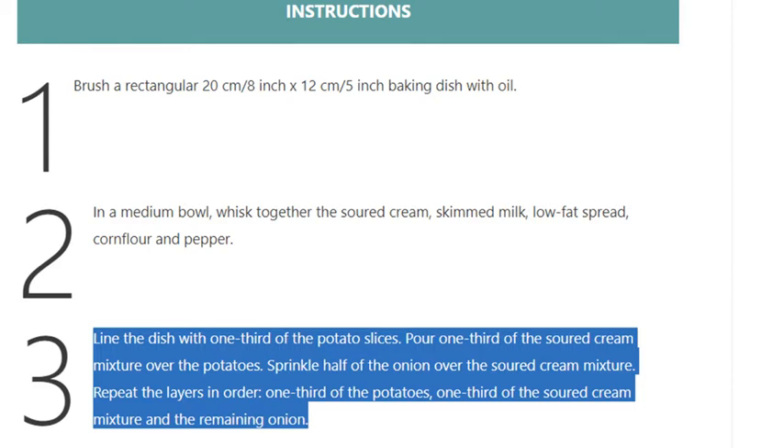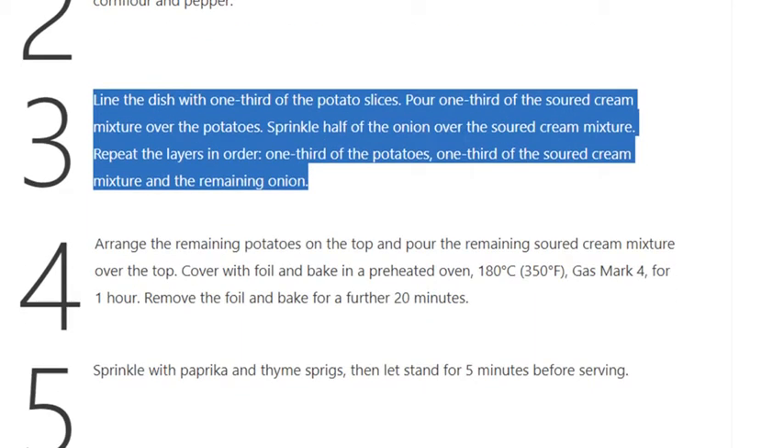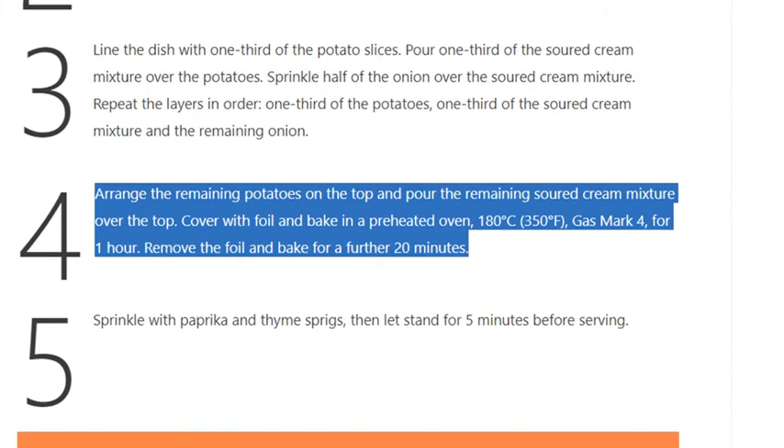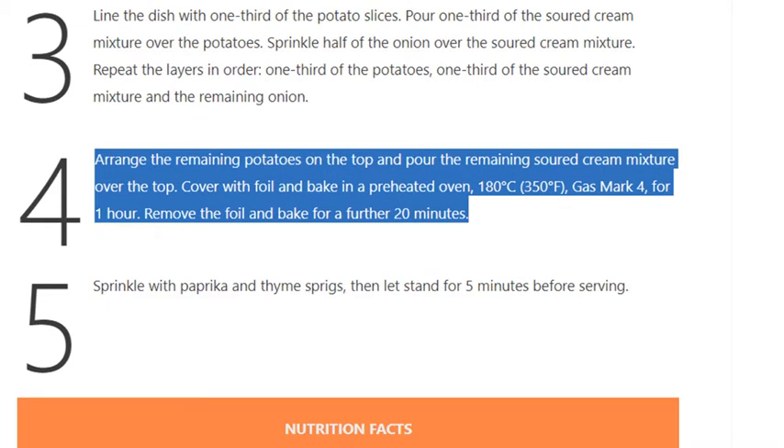Repeat the layers: one third of the potatoes, one third of the soured cream mixture, and the remaining onion. Step 4 — arrange the remaining potatoes on top and pour the remaining soured cream mixture over the top. Cover with foil and bake in a preheated oven at 180°C (350°F, gas mark 4) for 1 hour.